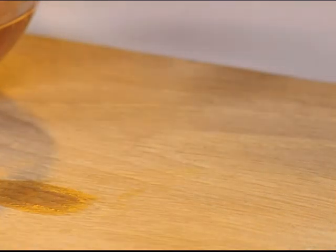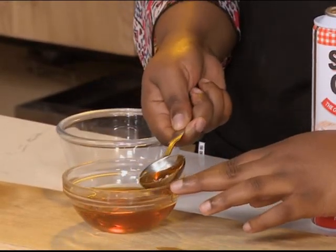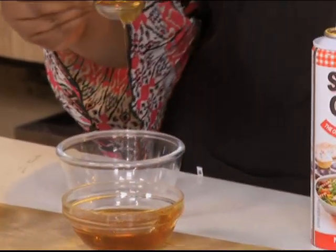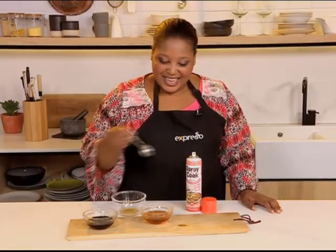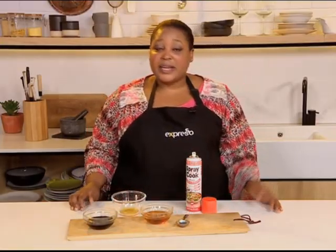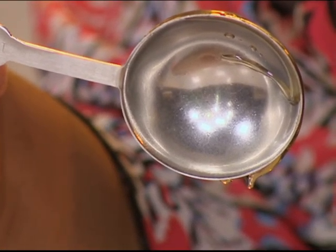Take your measuring spoon and spray it. Then we're measuring honey today — dip your spoon in and watch it glide. Look at that, we got every last drop. And it is important to get every last drop because baking is a science, and if you don't get an exact measure, it'll alter your recipe.